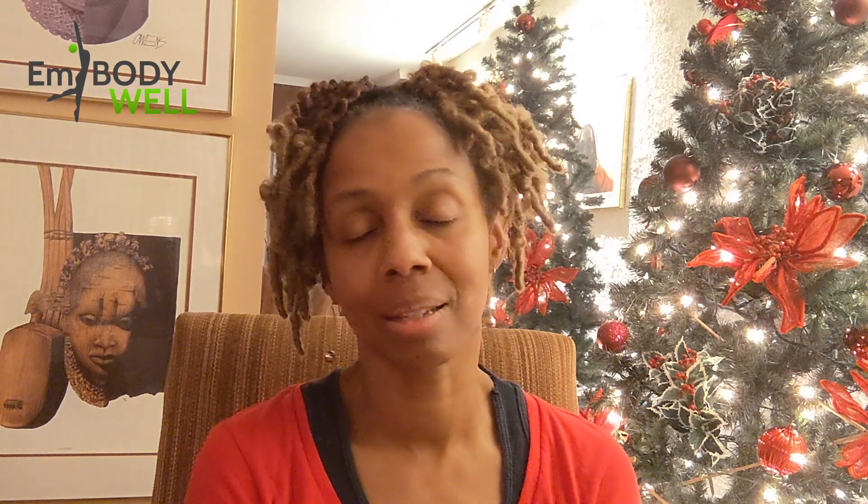Tip number four: celebrate movement. Move your body. Sit less during the holidays. Encourage your family and friends to move with you. Challenge them to a dance battle, or play holiday football — a game I play with my family where we choose a team, and if one person's team scores, the other person has to do five jumping jacks, two push-ups, a couple of crunches. It's a great way to add activity and have a little fun with competition at the same time.